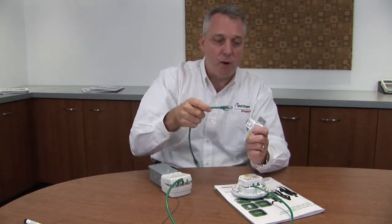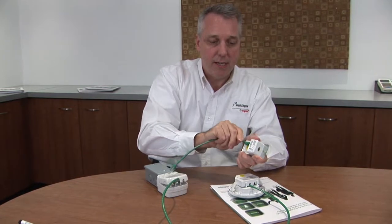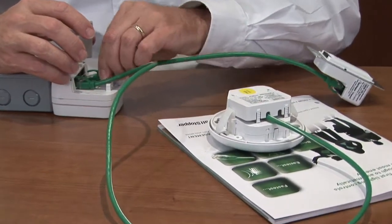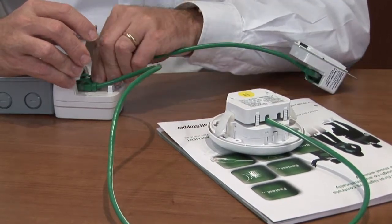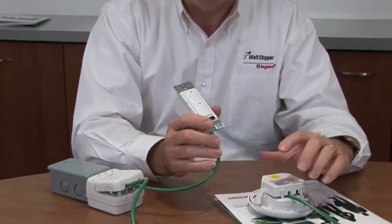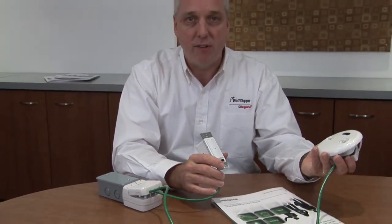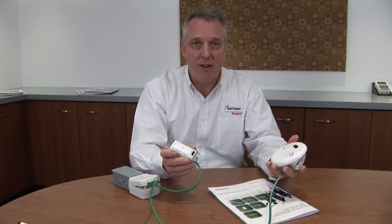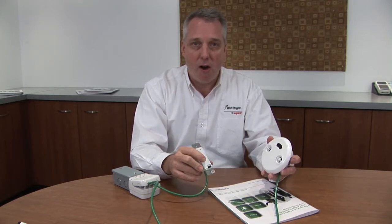If I wanted higher levels of energy savings, I could run my RJ45 down the wall to my wall switch, plug it in, and then plug it into any available port on the system. What is truly unique about Digital Lighting Management is that it reconfigures on the fly to the most energy-efficient sequence of operation. With an occupancy sensor it's automatic on, automatic off. With just a switch it's manual on, manual off. But when you put the two of them together, you can have manual on, manual off, and in case you forget, an automatic shut off.